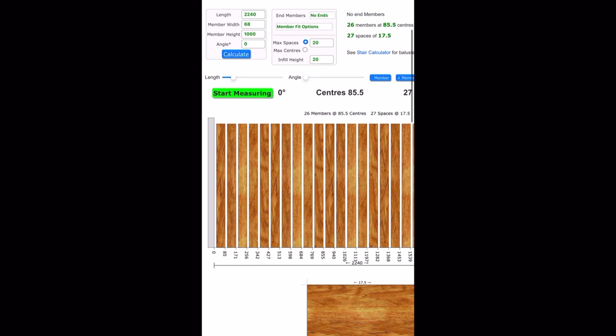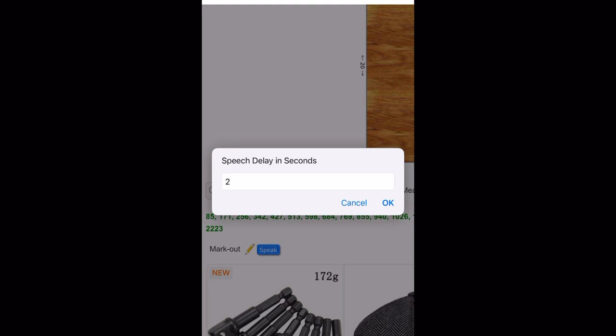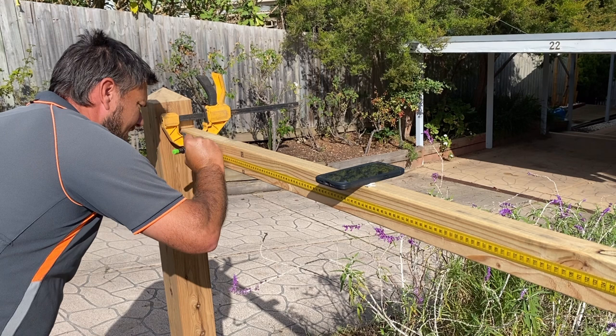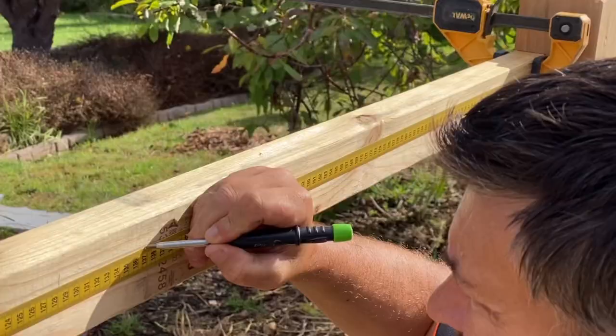Or we can come down here and use the speech tool. This will actually read out the numbers for you. You press speak and set the duration — I'll do two seconds. 85, 171, 256. The speech tool comes in very handy. It allows you to mark off your picket spacing without having to constantly look back and forth from your phone.